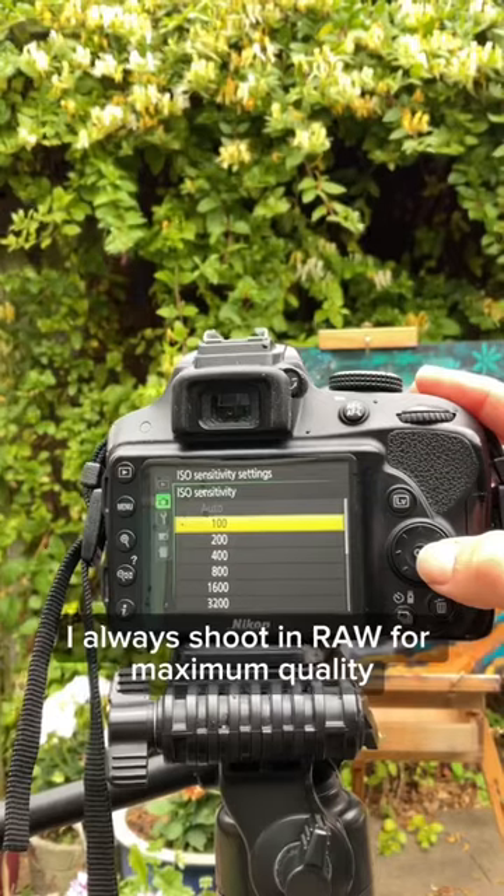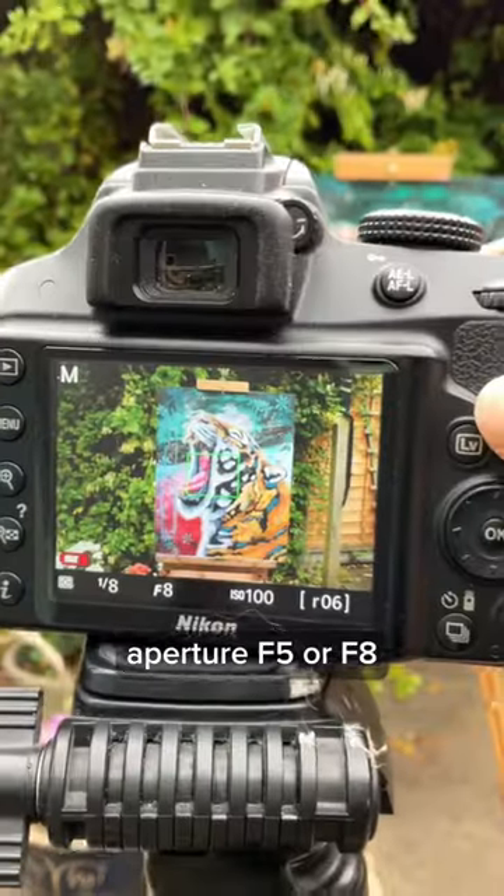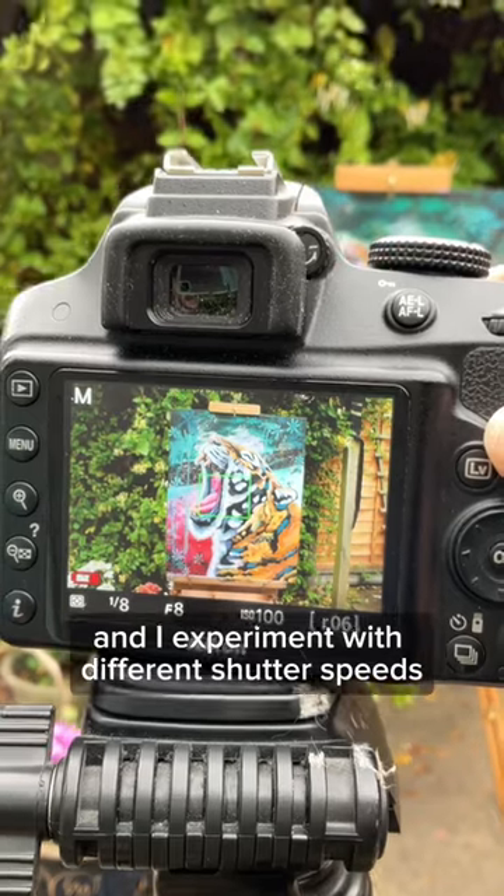I always shoot in RAW for maximum quality — ISO 100, aperture f5 or f8, and I experiment with different shutter speeds depending on the day.